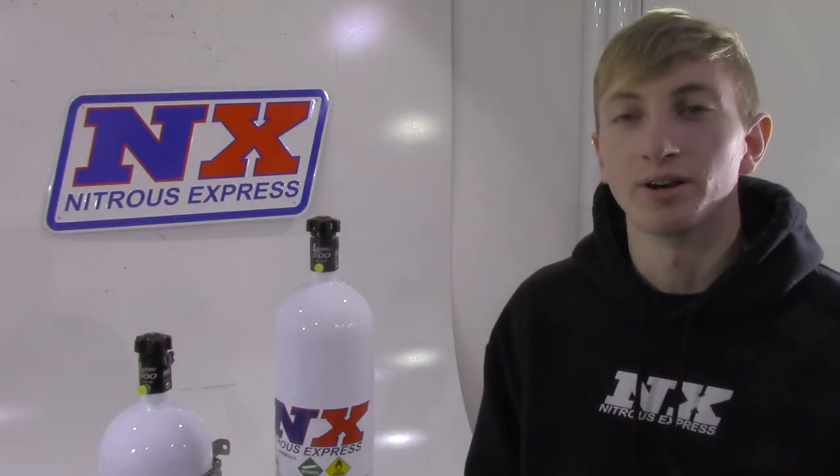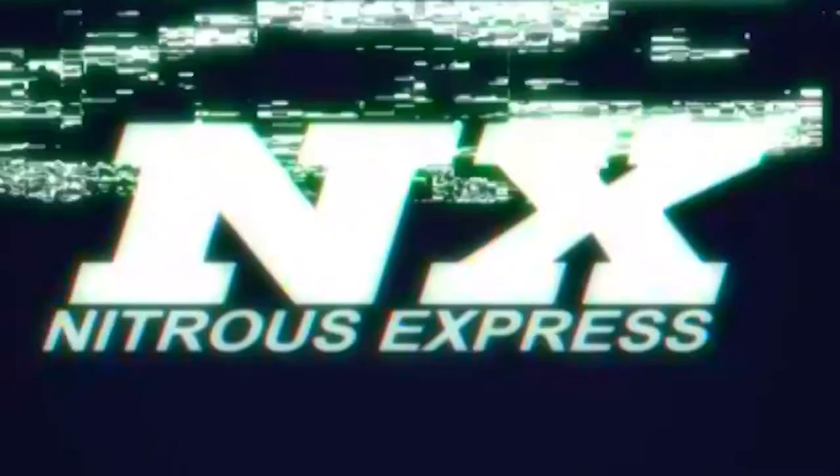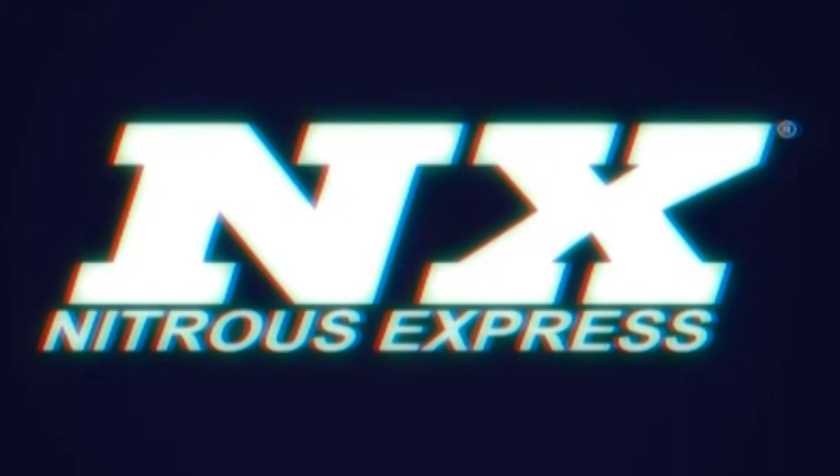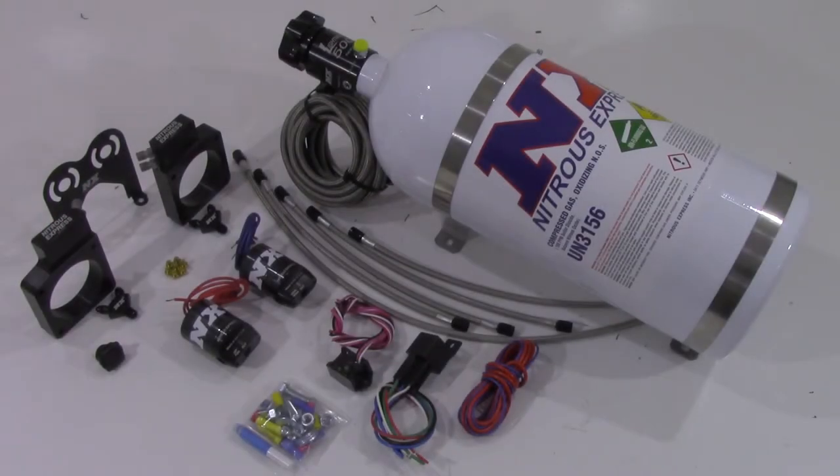Hi, my name is Blake and today we're going to be talking about another great new product from Nitrous Express. Nitrous Express has combined performance, quality, and easy installation into this new nitrous system. This system in specific is designed for the Nissan GTR.